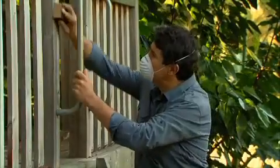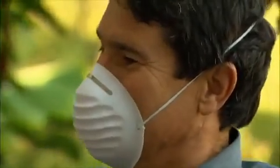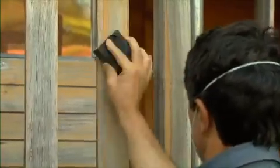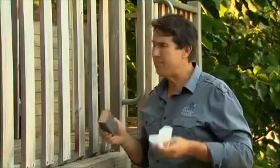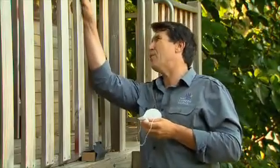A block and sandpaper have always been the way most of us have sanded for years. It builds muscles, but you do have to watch out for splinters and an aching arm. One alternative to this is an electric sander, but they're not really suitable for fiddly areas like this.